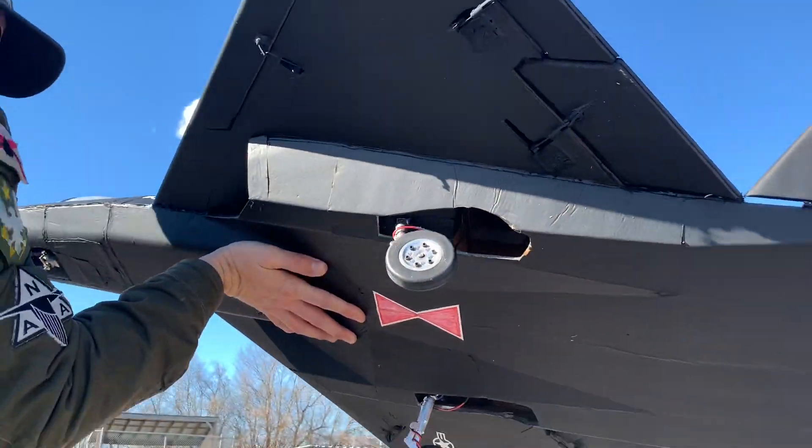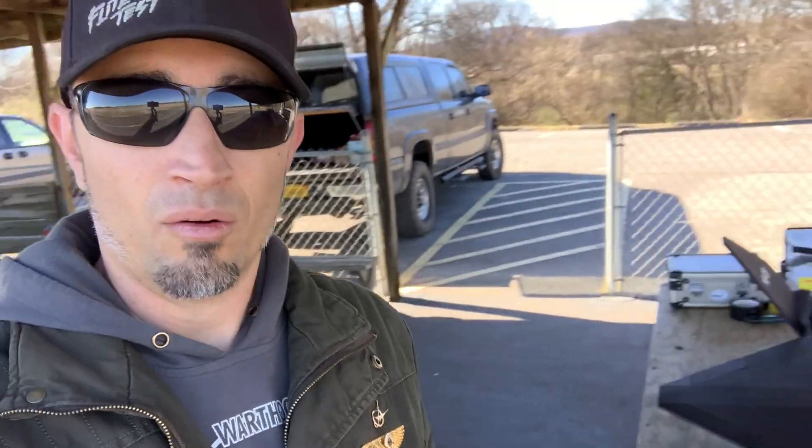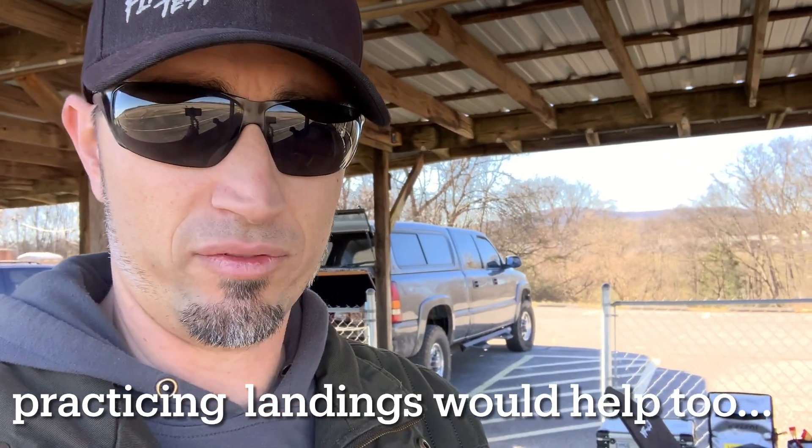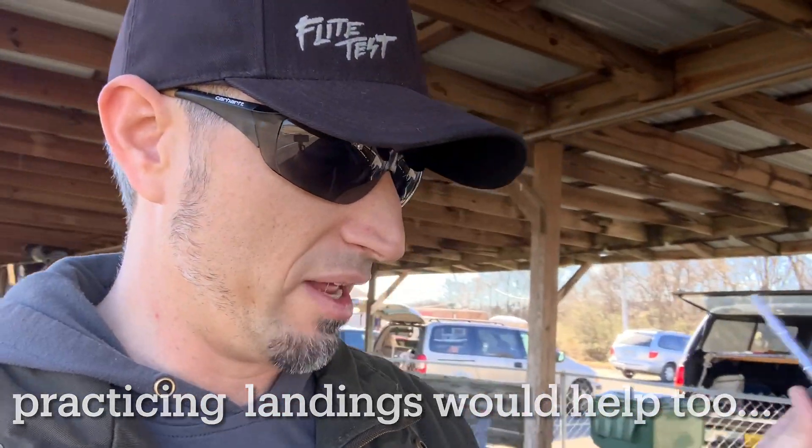Look at that — nose gear just snapped right off. We lost the nose gear again. Sheared right off. I think I need to invest in some better landing gear. That's probably a lesson I should have learned one or two crashes ago. But you use what you got until you don't got it anymore, then you learn and move on. The main just folded up — it looked like it busted off, but it just kind of folded, because the mechanism was weakened from the last crash.